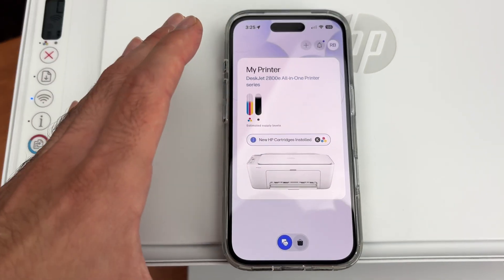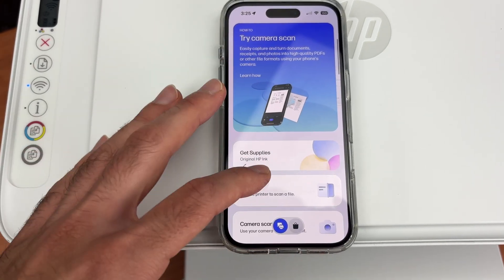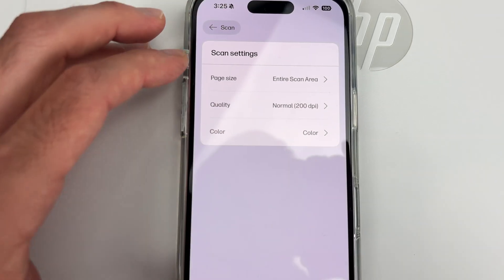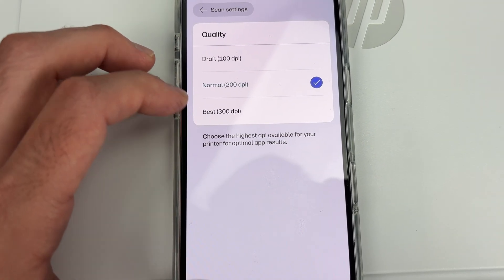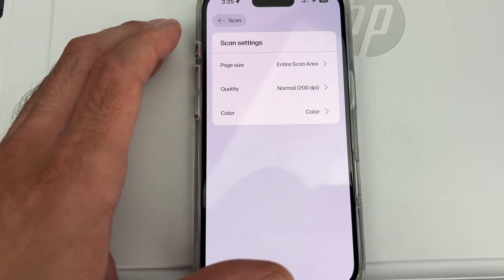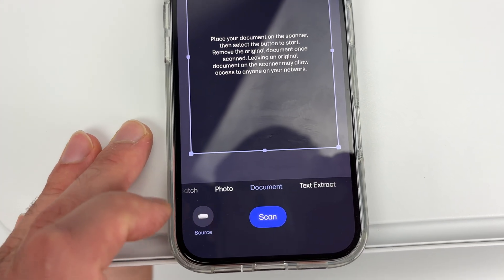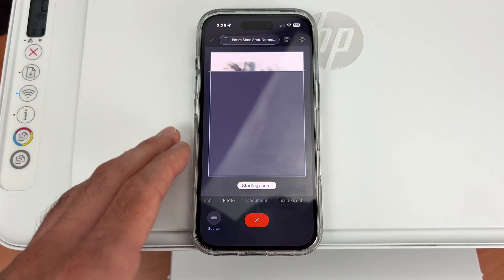Close the lid and on your iPhone, in the HP app, tap on your printer, scroll down, and select Scan. From here you can tap at the top to select the quality of your scan. If you're scanning a picture or artwork, select 300 DPI for more detail; for anything else, 200 DPI is enough. You can also select color or black and white. Press the scan button and it takes around 12 seconds to get the result on your iPhone.